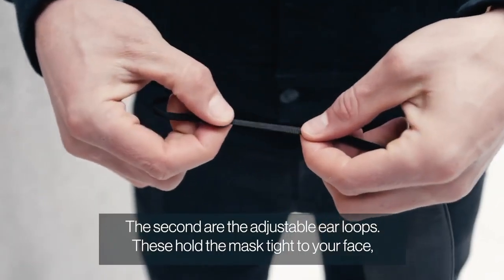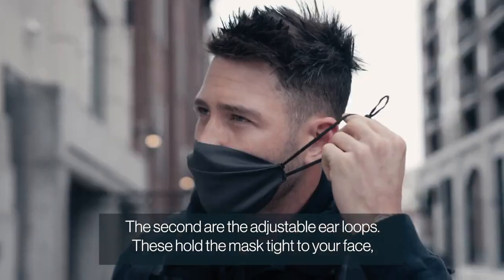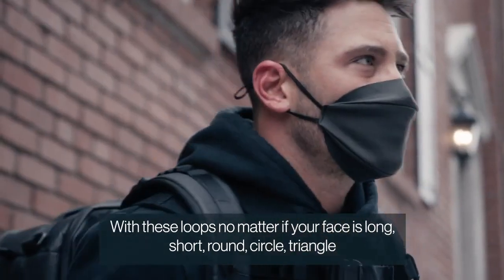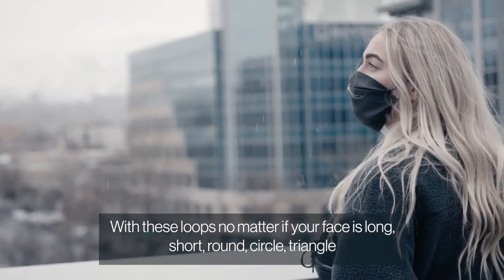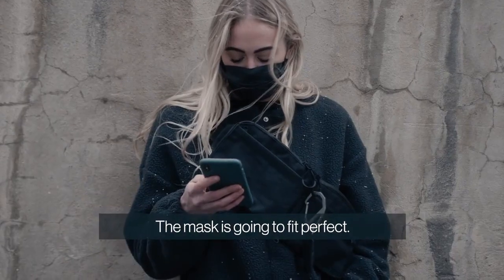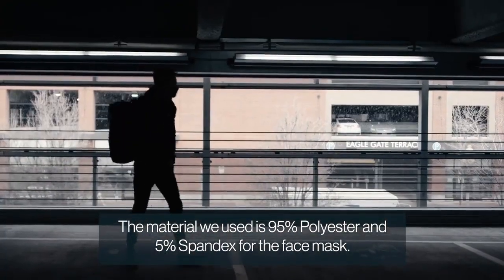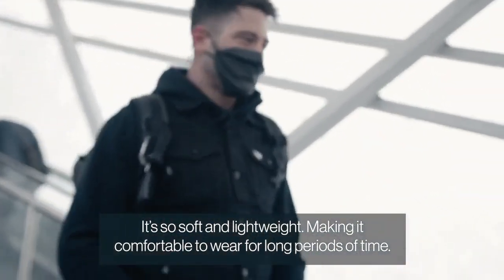The second are the adjustable ear loops. These hold the mask tight to your face, so you don't have to worry about it sliding off your nose as you wear it. With these loops, no matter if your face is long, short, round, circle, or triangle, the mask is going to fit perfect. We used 95% polyester and 5% spandex for the face mask. It's so soft and lightweight, making it comfortable to wear for long periods of time.